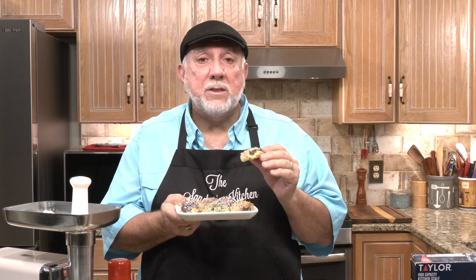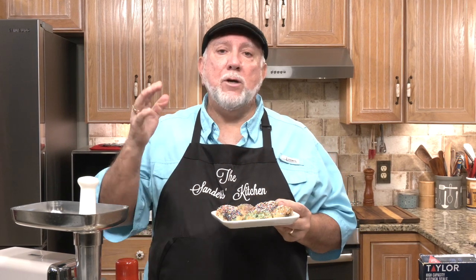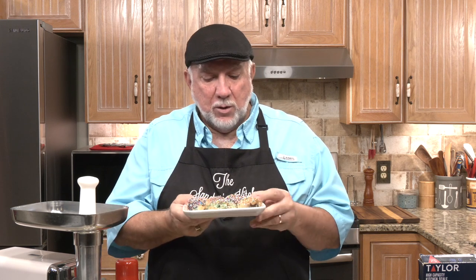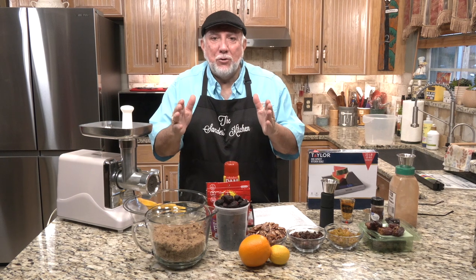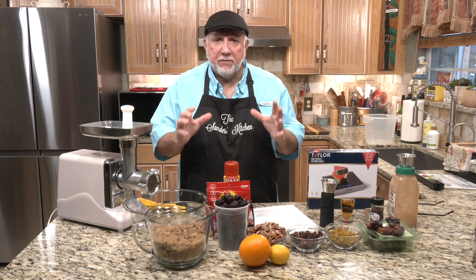So stick around and I'm going to show you all the techniques of making Sicilian fig cookies. By the way, this is Frank Davis's mother-in-law's recipe, and I'm telling you, she nailed it. Now I am going to — please don't hit me over the head — but I am going to tweak it a little bit and I'll tell you why as I go. But stick around and we're going to make some great fig cookies. So let's go ahead and show you what's in the ingredients for the filling.